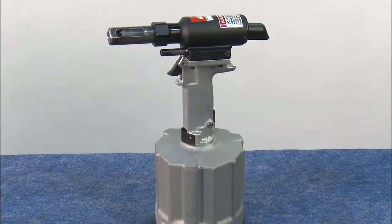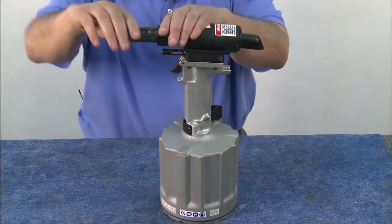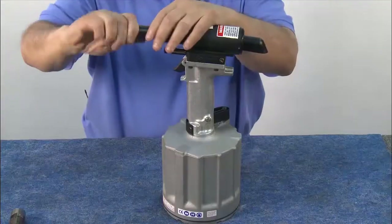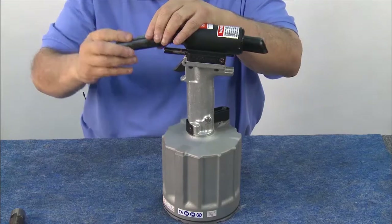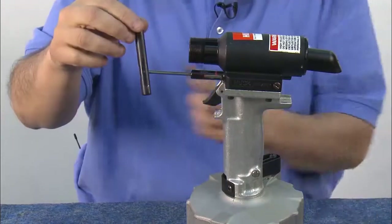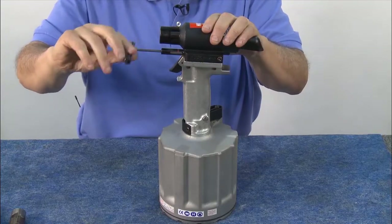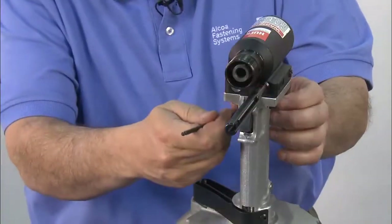Maintenance is quick and easy. To begin, you'll need to disassemble the nose piece. Starting with the retaining nut, remove the nose assembly, then the swage anvil, and unthread the collet. Insert the reservoir fill tool and note that there's a short side and a long side — the long side will be used to pull the reservoir forward. Thread it in until it bottoms out and lock the tool forward.